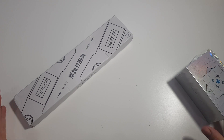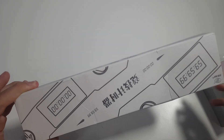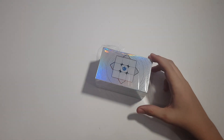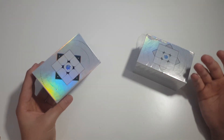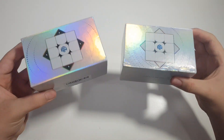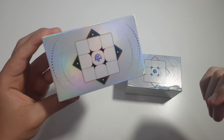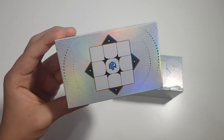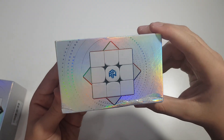Hey guys, welcome back to a new video. In this video we're going to be unboxing the GAN 11 M Duo and a YJ timer. Starting with the GAN 11 M Duo — the GAN 11 M Duo is basically the GAN 11 M Pro but with some changes. The boxes are pretty similar, but the GAN 11 M Pro comes with an option of frosted plastic with black or primary internals, while the GAN 11 M Duo only comes with primary internals for now.